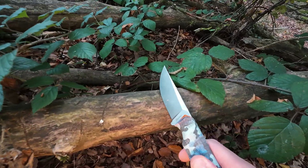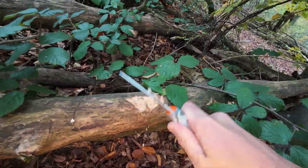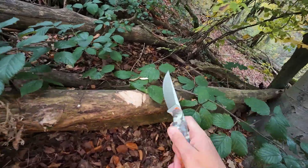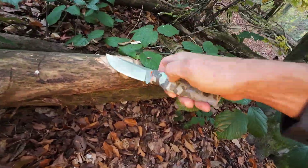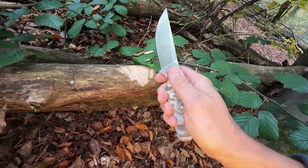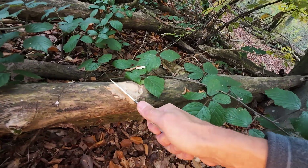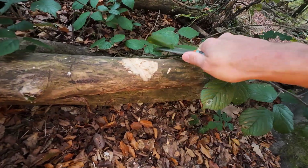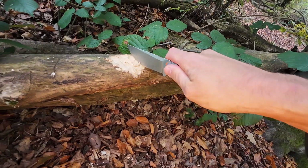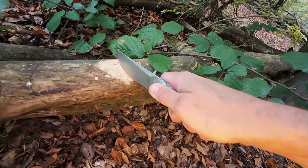Let's beat on it a little bit and then see how sharp it still is after the abuse. It's not a chopper per se — it's definitely more of a camp knife — but I just want to bring some stress on the blade to see whether the steel is any good. If it's cheap 420 or similar, it should lose some sharpness.